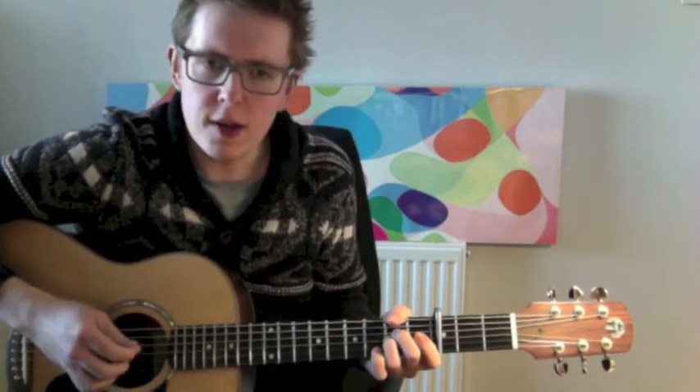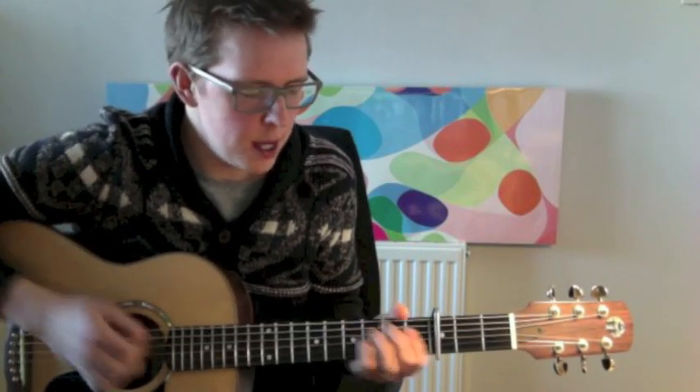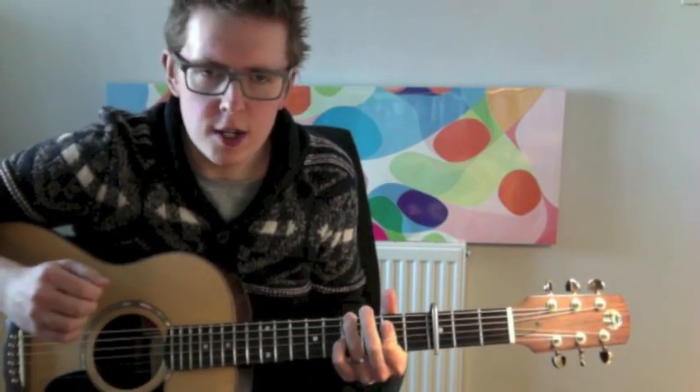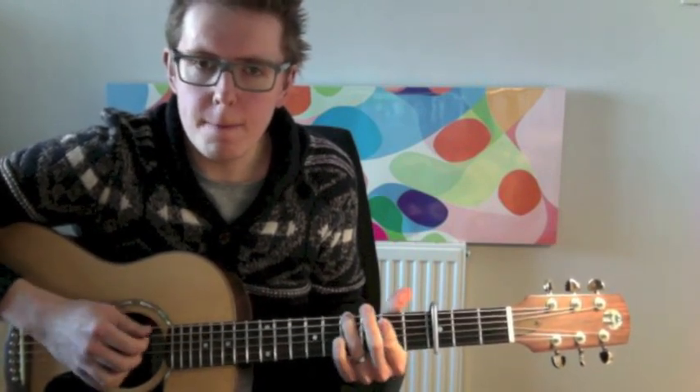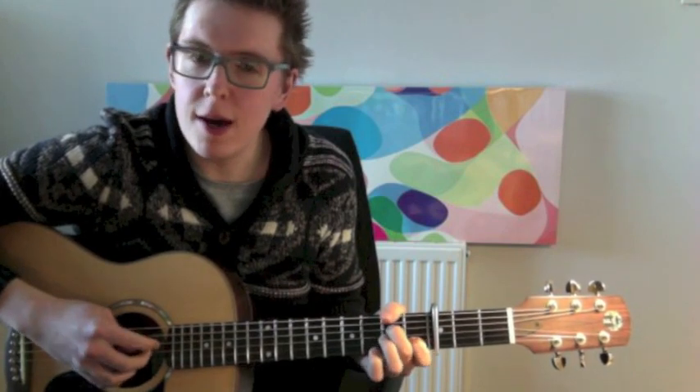So it's mostly these chords, and then we get to the second half where we get the F sharp minor shape, the E over G sharp shape, the A and the B, and then we get the A minor 7 and that kind of walks up here.